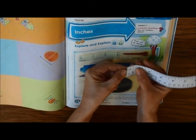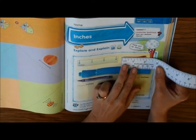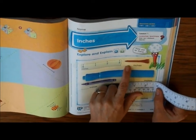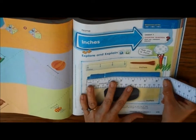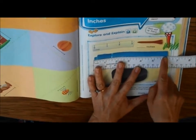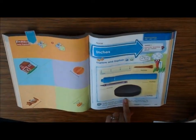On this ruler, it does not start at the very end — that line right there is the zero, so I have to move it over. This is about two inches, so I'm going to put two. It already says inches. Now this one is not exactly six inches, but that's the closest, so I'm going to put six inches. I'm going to measure all these items.